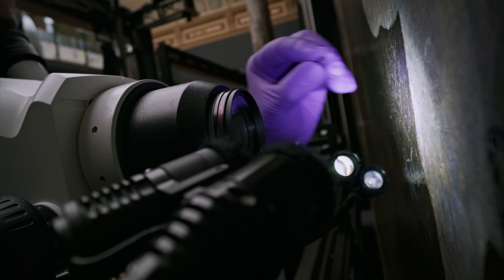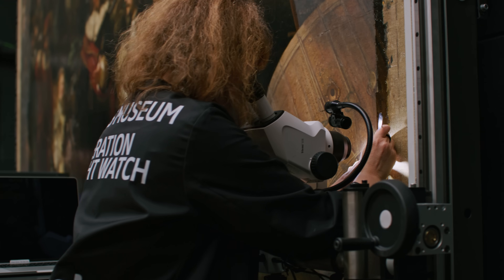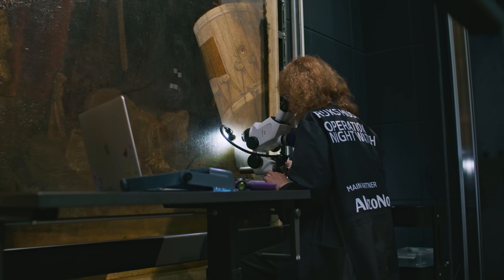I think there are thousands of hairs, but it's a very relaxing job — I really enjoy it. During Operation Nightwatch, the team works from the edges towards the center, so there will be a moment when the entire painting looks completely flat.